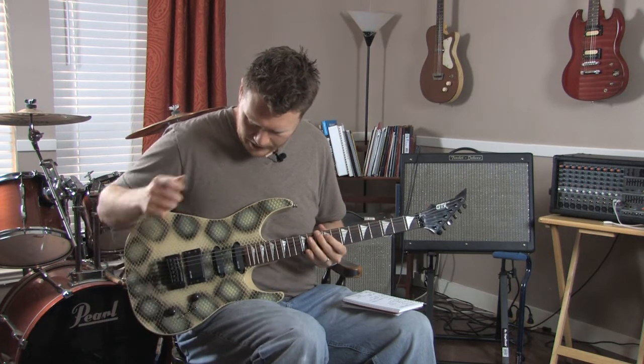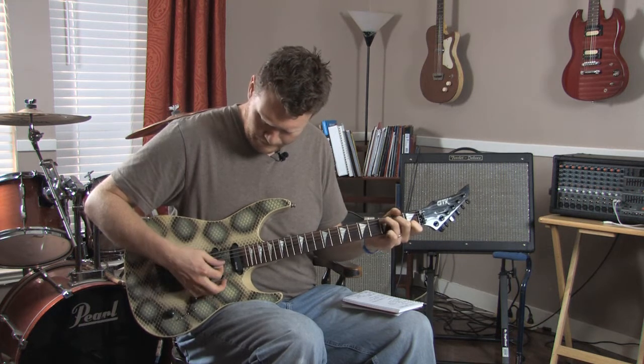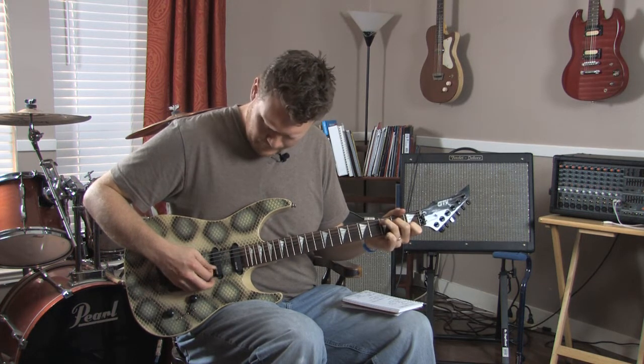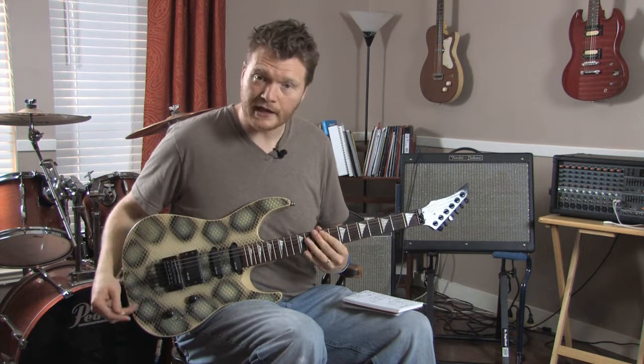First, let me show you what the tone is like on all the pickups. It's got a pretty nice sound to it.